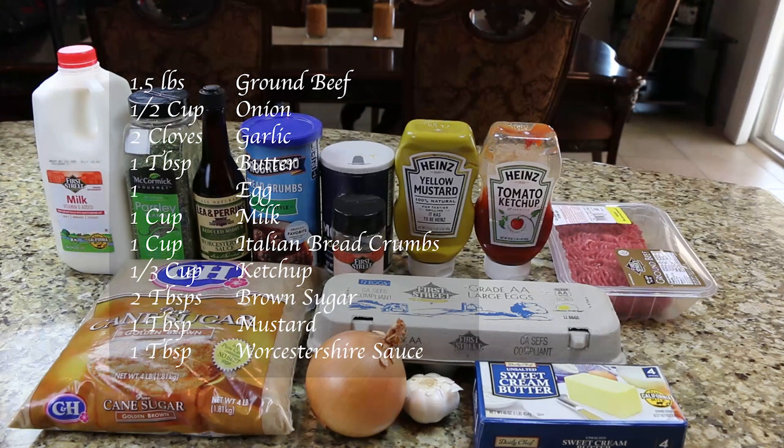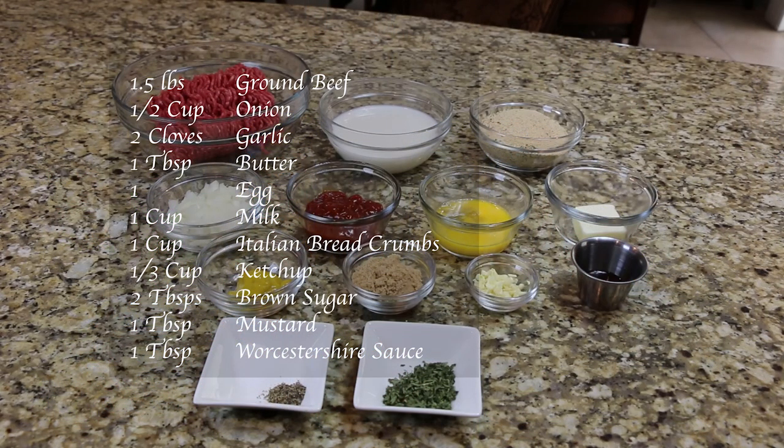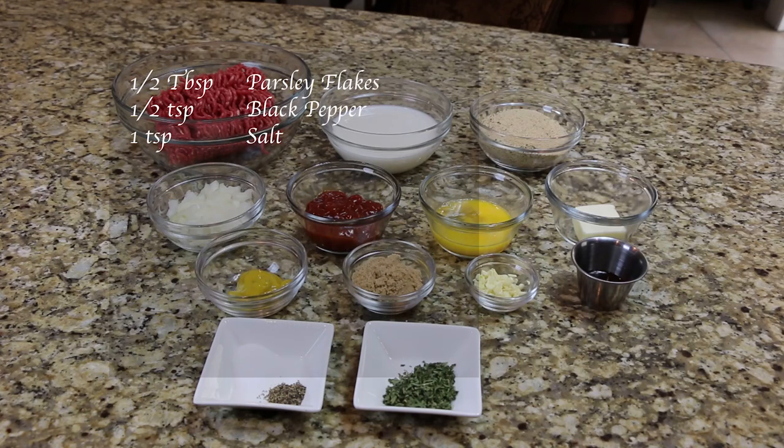You will also need one cup of Italian breadcrumbs, one third cup of ketchup, two tablespoons of brown sugar, one tablespoon of mustard, one tablespoon of Worcestershire sauce, one half tablespoon of parsley flakes, one half teaspoon of black pepper, and one teaspoon of salt.